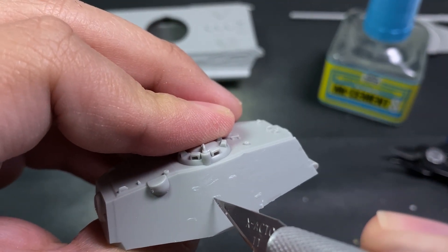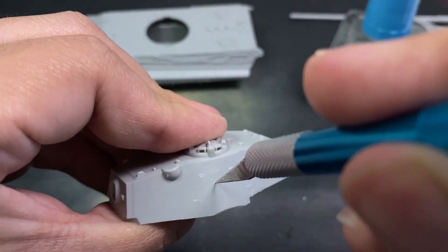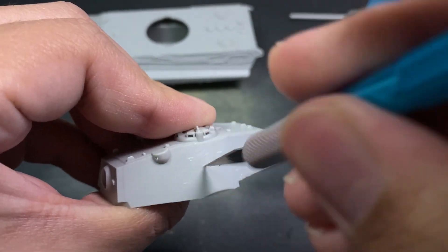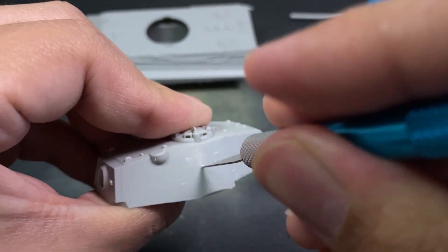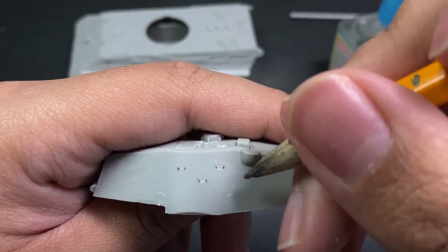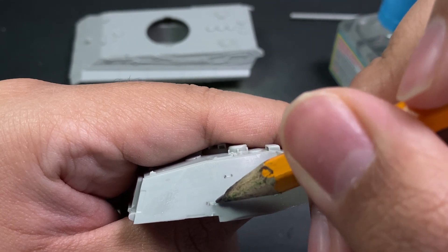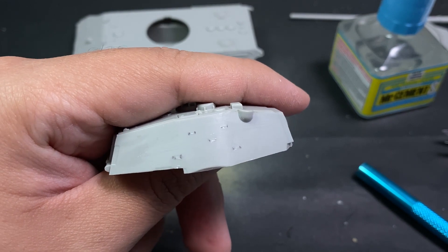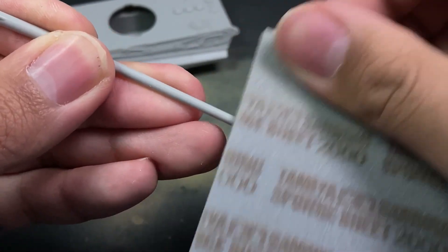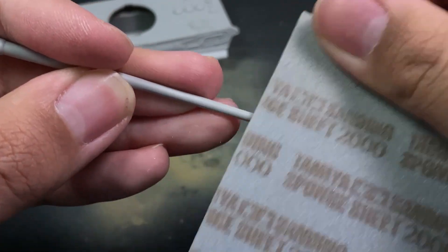I should have sped this up, but at least you can see how much time it takes to gently add holes for wire placements. I'd eventually screw it up and had to forcefully add putty into some large holes I accidentally created out of impatience. I used a pencil to leave markings where the grab handles would be after sanding the turret smooth.